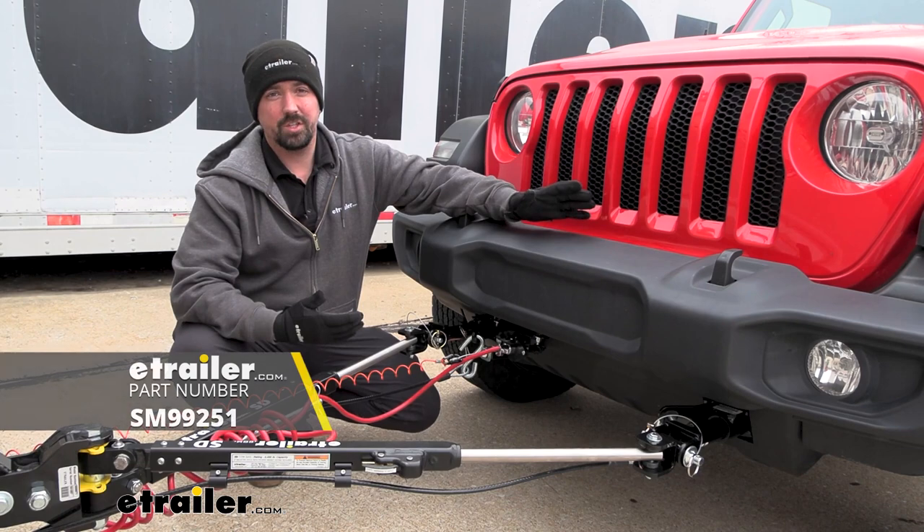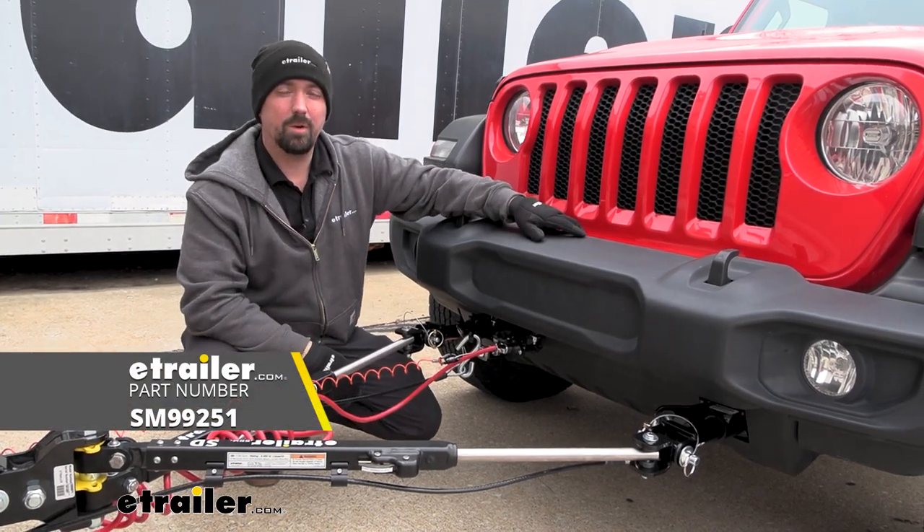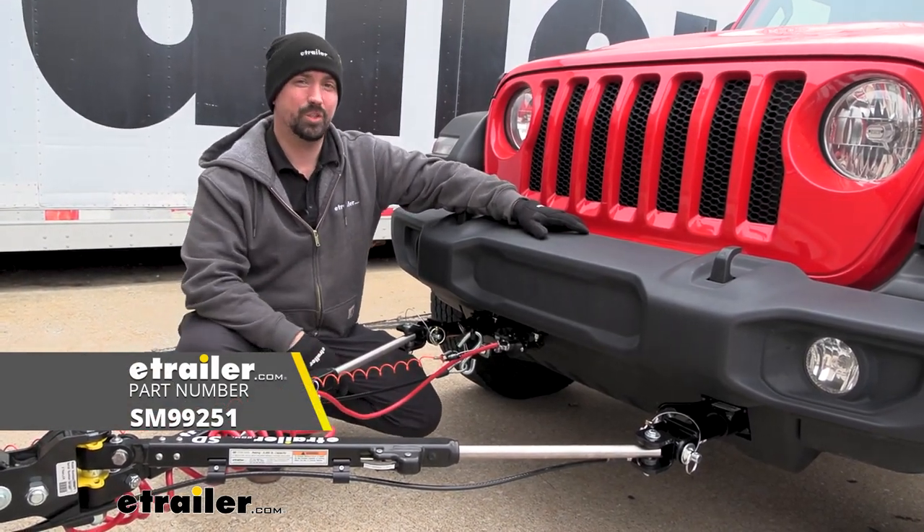And that was a look at the installation of the Demco Stay and Play Duo proportional braking system on a 2021 Jeep Wrangler.